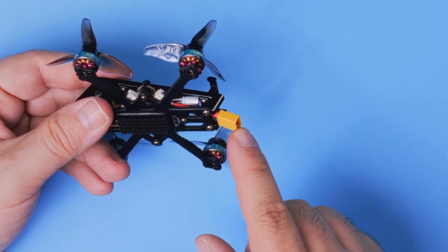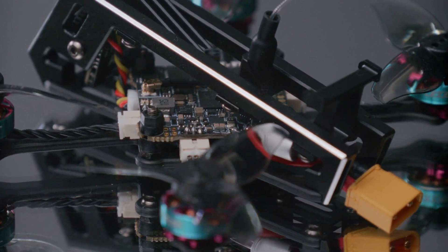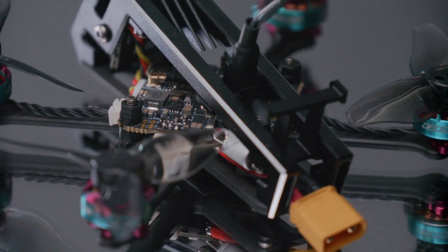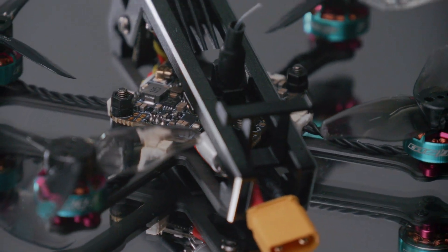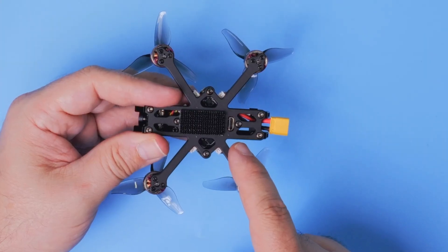In the back you get the XT30 connector for the 2S battery and of course a small capacitor to filter all the voltage spikes, plus a micro USB connector to connect the flight controller to your Betaflight configurator.